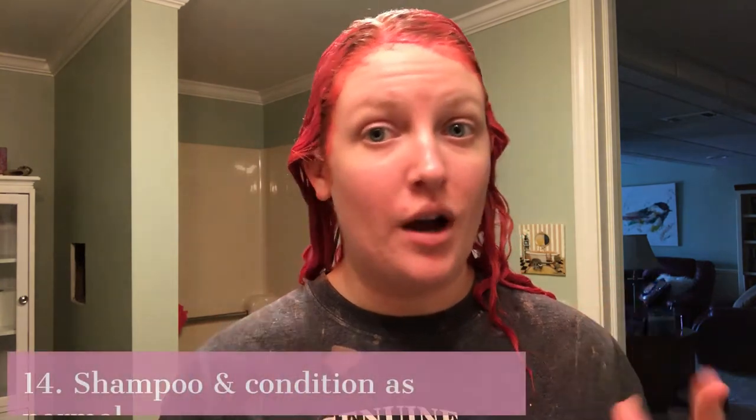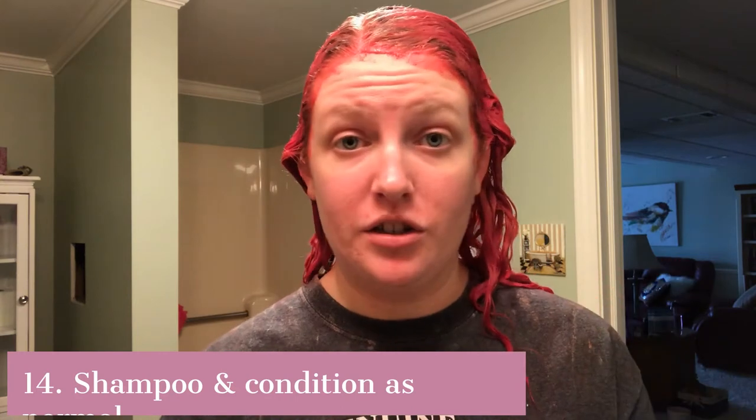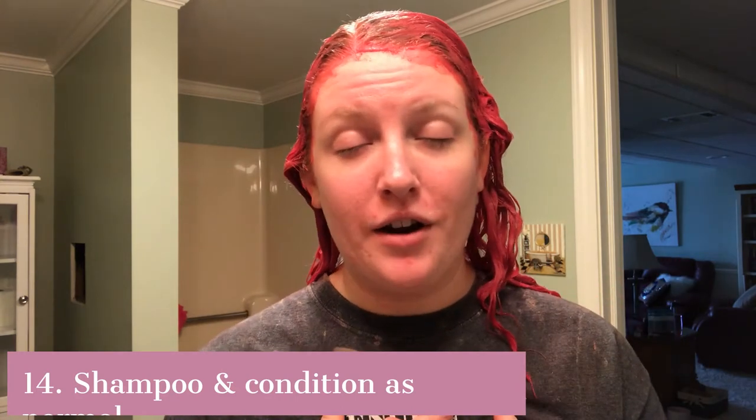To rinse, I try to get all the color out with plain water first — make sure it's cool, not warm or hot. Then I rinse with regular shampoo and conditioner. I already use a color-protecting shampoo and conditioner, so if you don't have something like that I would suggest getting some.